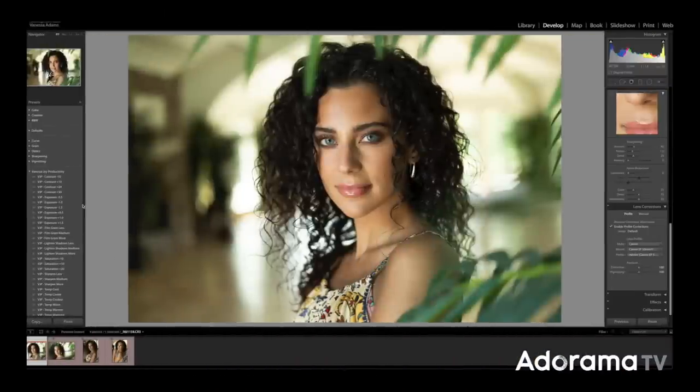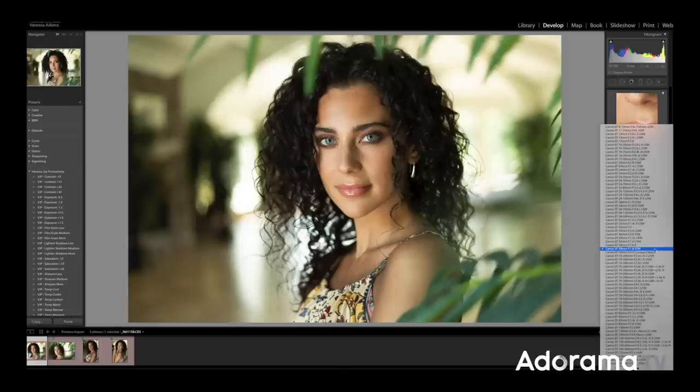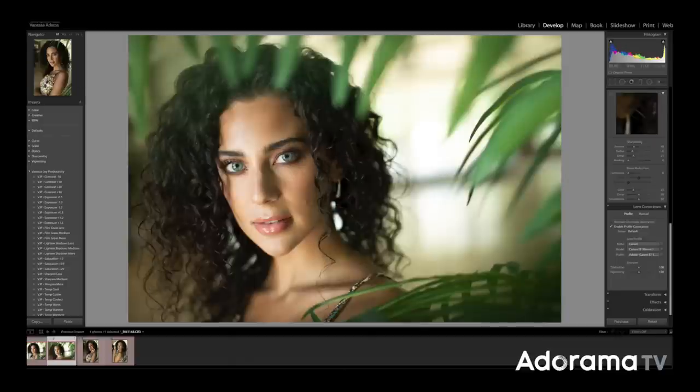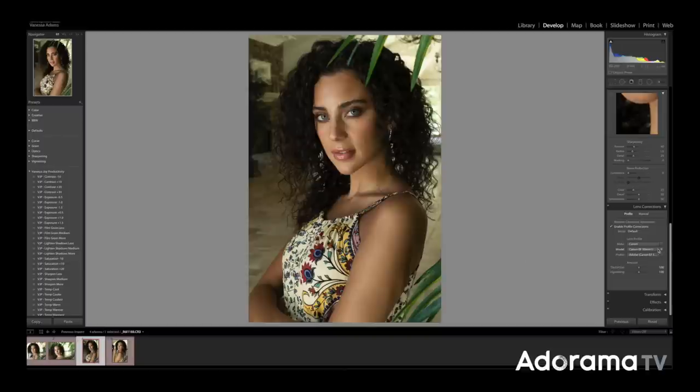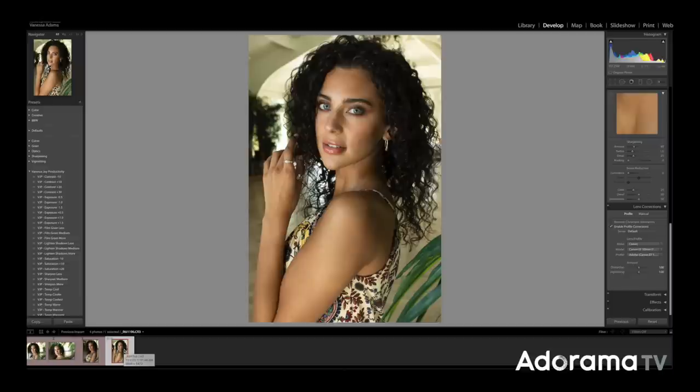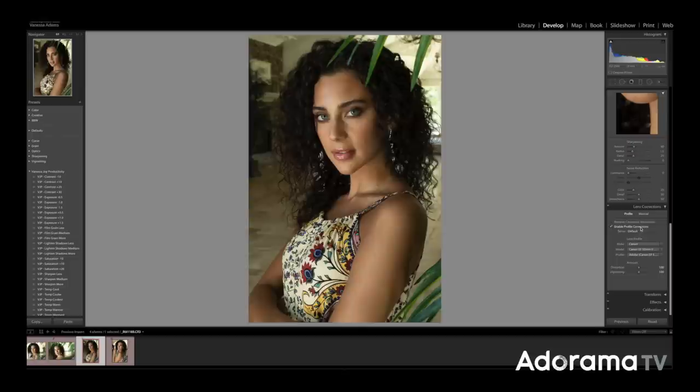I pulled these photos into Lightroom and to be honest I had to come over and look at the lens corrections to see which lens shot what. This right here is the 1.8, and this one is the 1.2. These are all raw files — there's nothing I've corrected except for adding the lens corrections, and it's not really doing a lot.